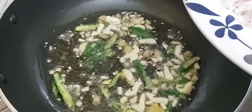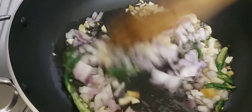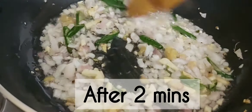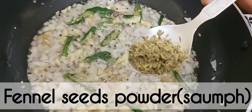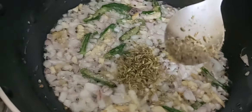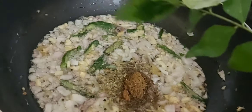Put the rice in the pan and cook for a medium size. Add a cup and a half, add a white teaspoon and a half cup.